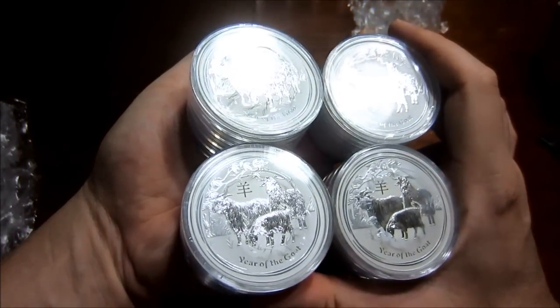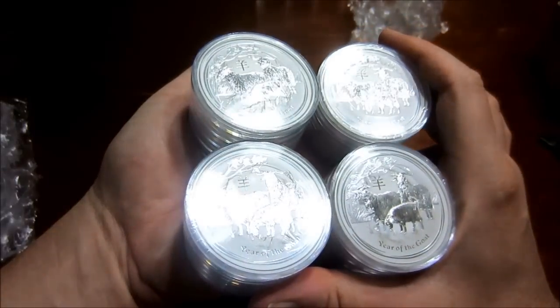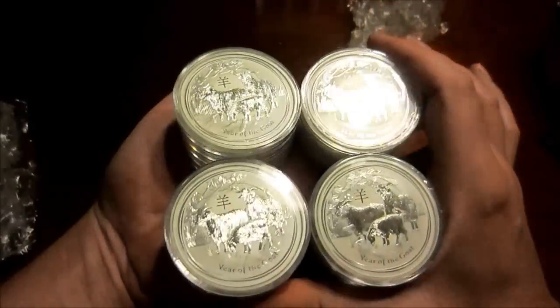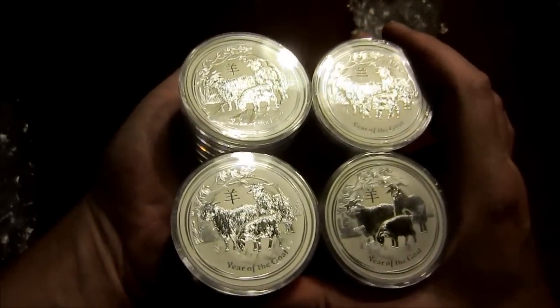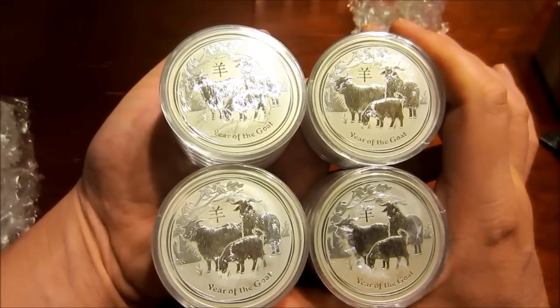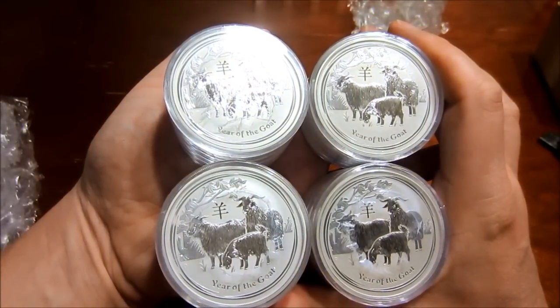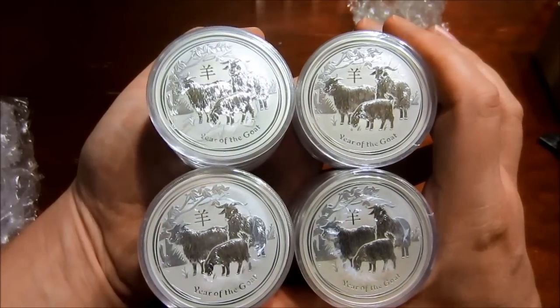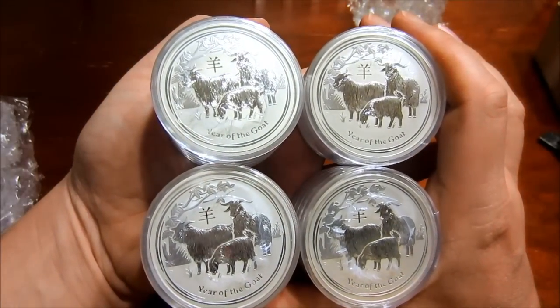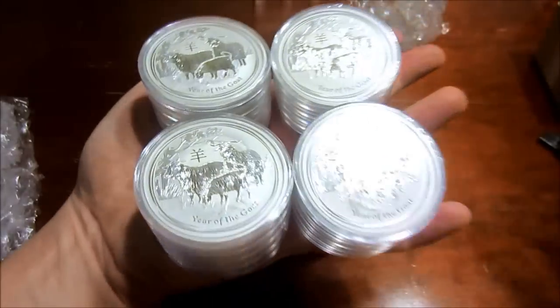Their prices are very reasonable, especially when you account for the credit card price, and you get money back on your credit card and Ebates, and the fact that you can buy discounted eBay gift cards. I should have some more unboxings for you guys soon — I have an order from Jaeger Poured Silver and Provident that hopefully I should have soon. Thanks for watching, please like, comment, and subscribe.